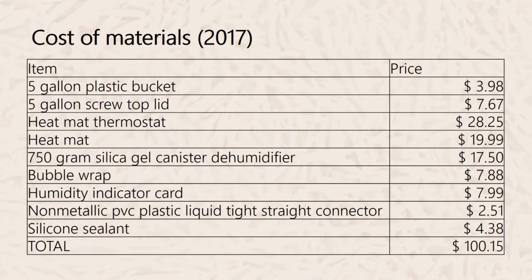Here is a breakdown of material costs as of 2017: a 5-gallon plastic bucket costs about $4.00; a 5-gallon screw-top lid, about $7.00; the heat mat thermostat, about $28.00; the heat mat, about $20.00; and the 750-gram silica gel canister dehumidifier, about $17.50. Bubble wrap is about $7.88.